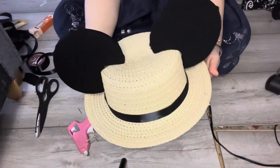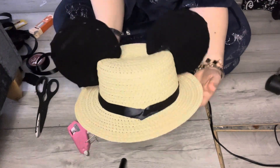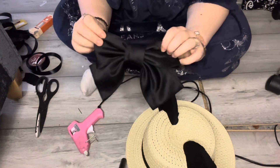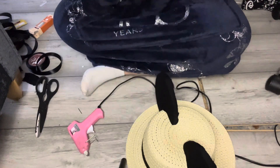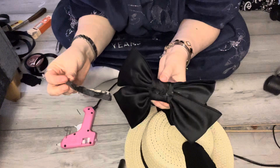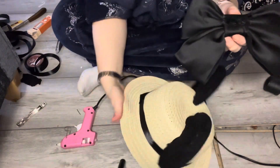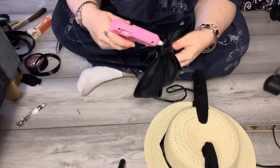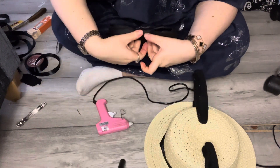Now that the ribbon completely covers the bottom of the hat, we're going to add the bow. The bow is optional — I just think it makes it look really cute. There is a clip on this bow; I got it from Primark for about a pound. I take the back of the clip off, then glue the back of the bow and add it to the two points where the ribbon meets at the back of the hat, and hold it on to make that extra detail.